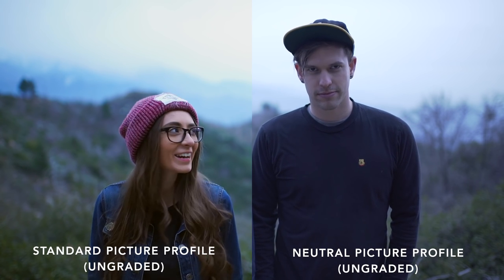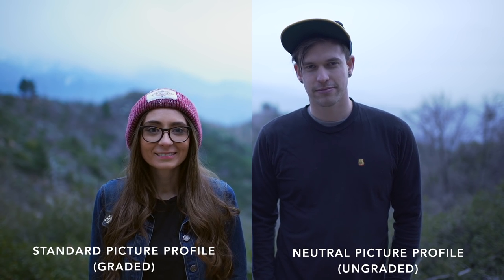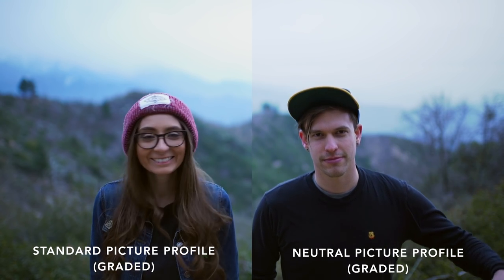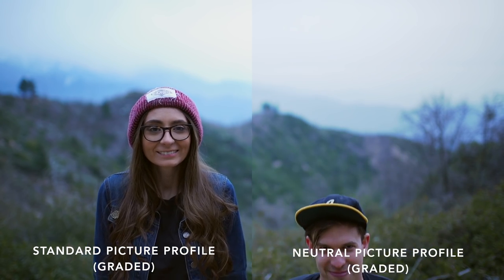Take a look at this example. The one on the left was shot in a standard color profile and the one on the right was shot in a neutral profile. The dynamic range on our final result with a more neutral profile is clearly better.